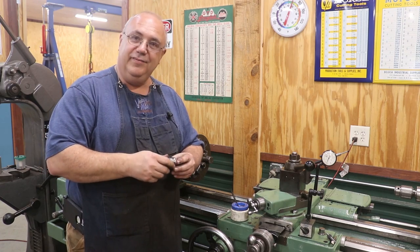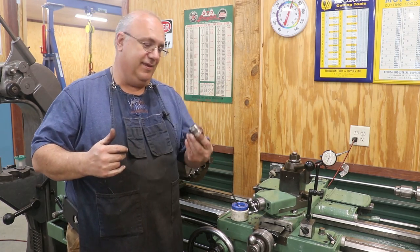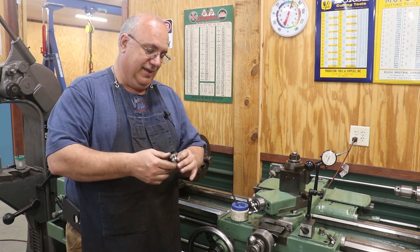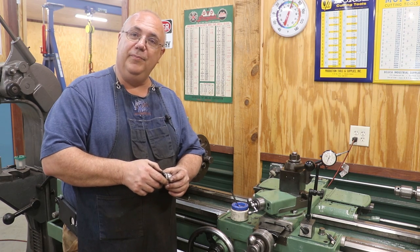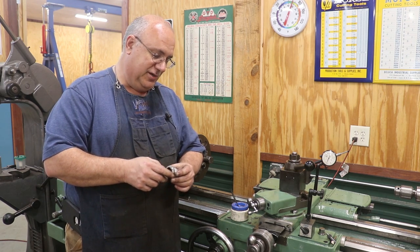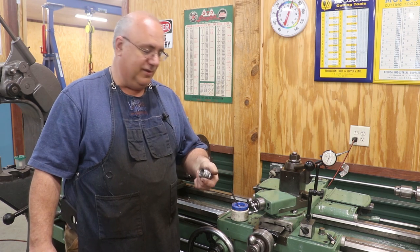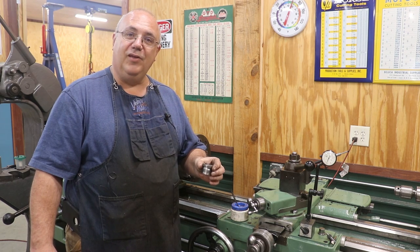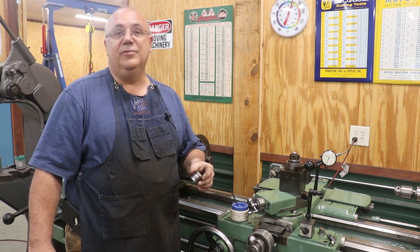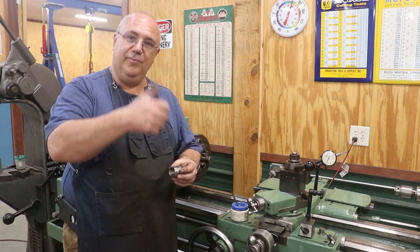And that's going to be a wrap, guys. We're going to get this in the mail headed back to Stan, and he can use it on his machine. I thought you guys might enjoy seeing some internal threading over here on the metal lathe — not something that you do every day. I think I've shown it in some previous videos before, but it's been a while. Good exercise. That's going to be a wrap. As always, thanks for watching. Please subscribe to the channel if you haven't already. Comments are appreciated, and so are thumbs up.